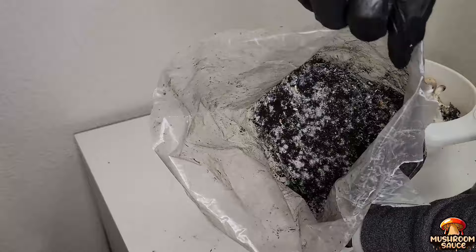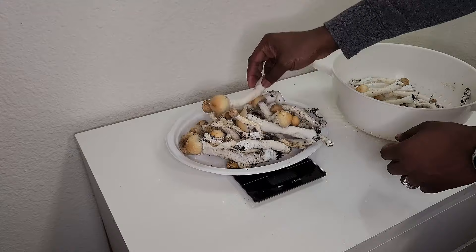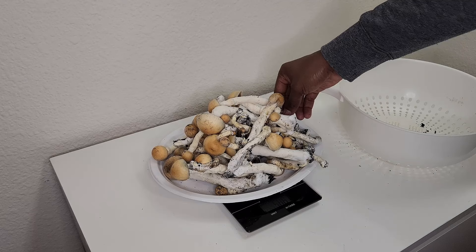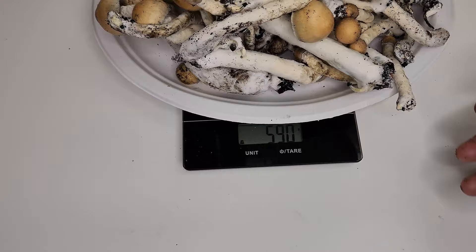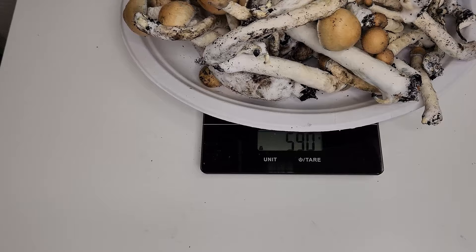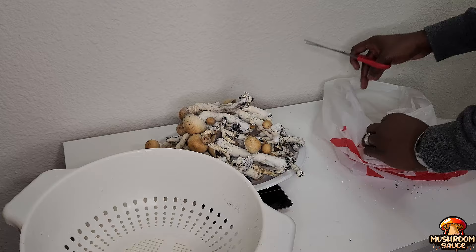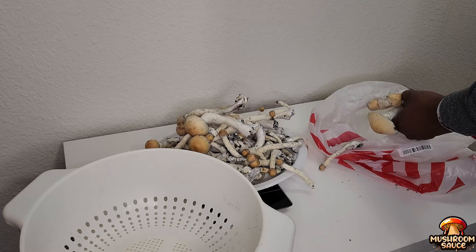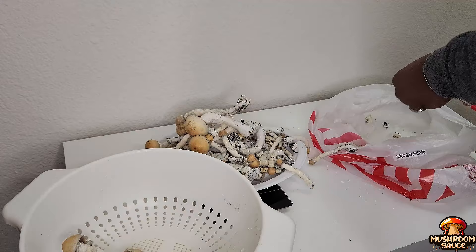Now that I'm done, I can go ahead and weigh how much I've harvested on my first flush. In retrospect, I should have weighed the bag and trays separately to compare, but I believe the bags probably produced more. Look at this — 590 grams of mushrooms on my first flush. If you convert that to ounces, that is almost 21 ounces, which is 1.3 pounds. To be able to grow mushrooms all from a closet space is absolutely amazing. If I can do it, you can do it. You don't have to be a mad scientist or the smartest person in the world — all you need is determination and the willpower to see things through.